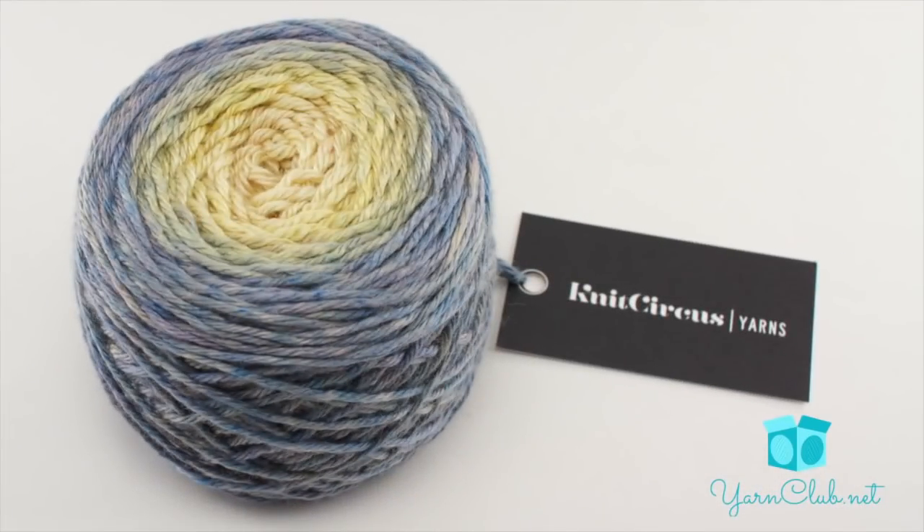And a ball of yarn. Today we are using hand-dyed gradient yarns from Knit Circus — this is their Lap of Luxury merino silk worsted weight yarn in the color Starry Night. Special thanks to our sponsor yarnclub.net for providing all of today's products. Find more beautifully handmade, local artisan-produced products like these in their monthly awesome box.